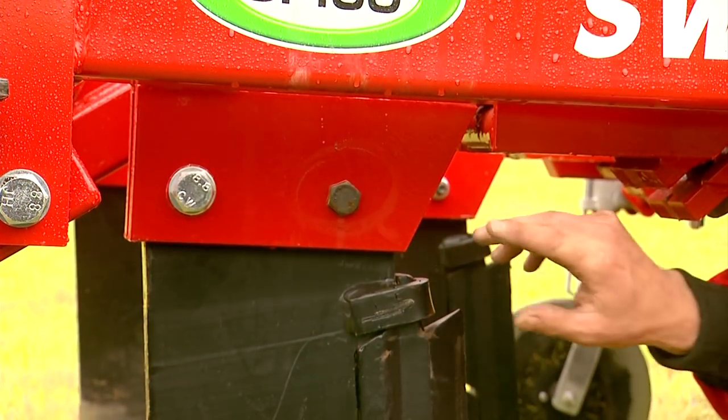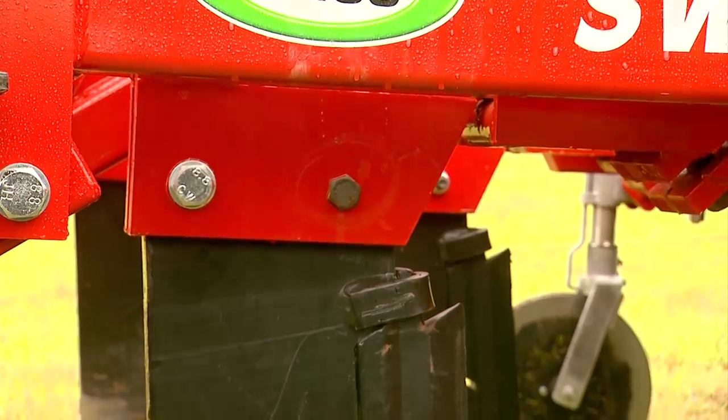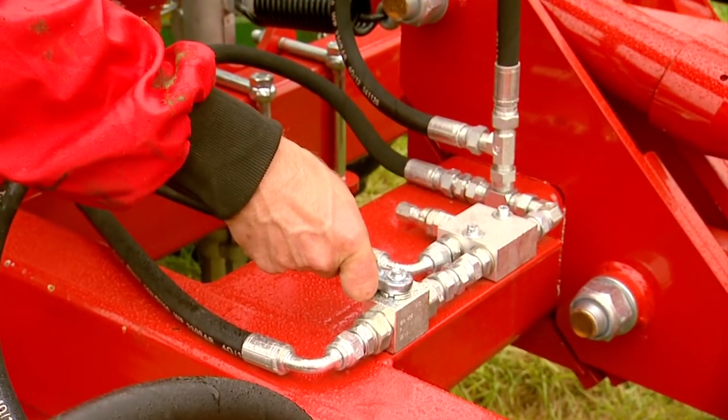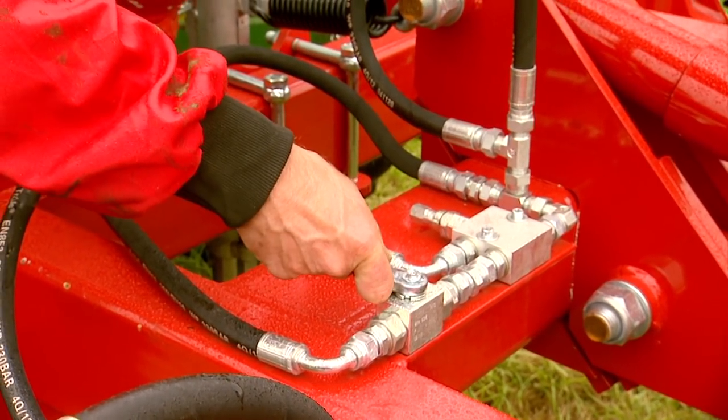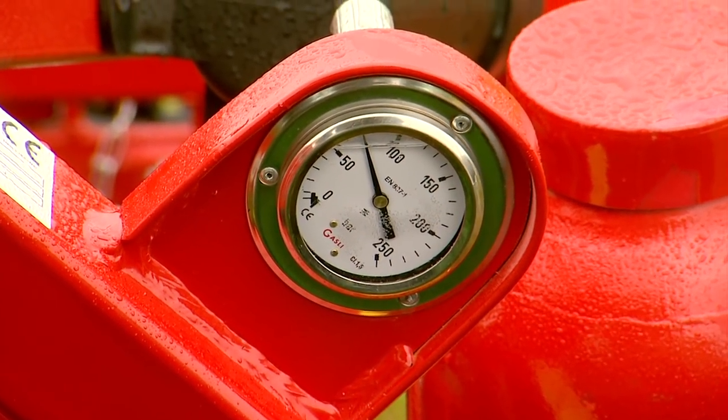The legs are protected by shear bolt or hydraulic auto reset. Either option gives protection from large obstacles such as bedrock, stones, or bog oak. The variable hydraulic reset safety pressure can be adjusted via the tractor hydraulics to suit different soil conditions, working in conjunction with a gas accumulator to provide complete control.